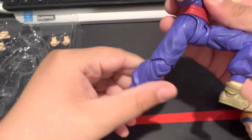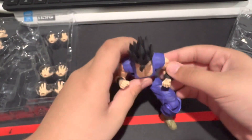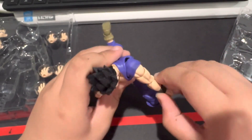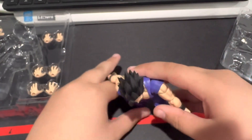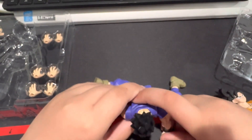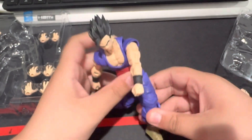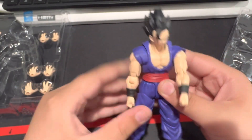Can he do a knee bend? Yes, he can. Let's try to get a superhero landing pose — the pose isn't the best but hey, it works. I don't want to risk any joints, but we've got a decent range here.